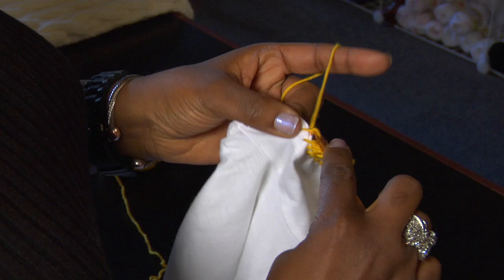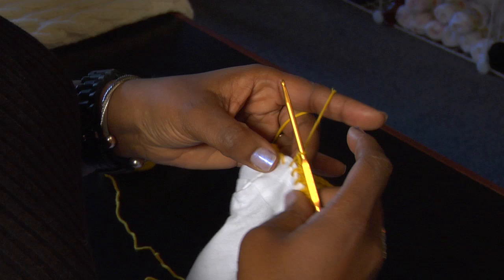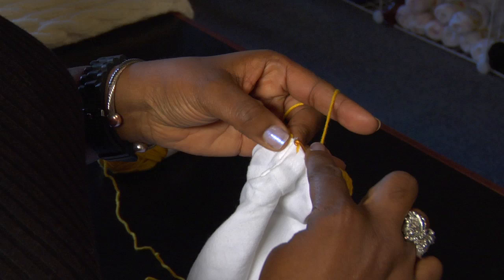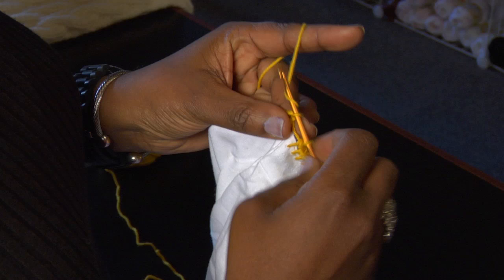And you'll single crochet the entire sleeve, or if you were doing the bottom of the t-shirt you would just single crochet the entire bottom, and then you just join it.